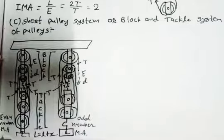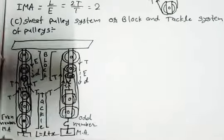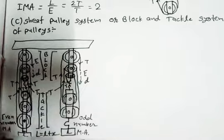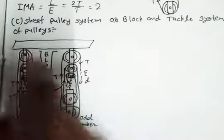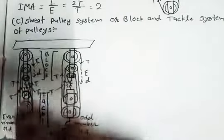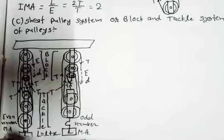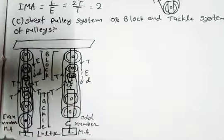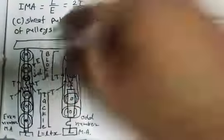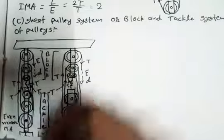Hello friends, now we are moving on to the C section of our topic, which is the shift pulley system or block and tackle system of pulleys. Here we have drawn two systems. In the first system I have used a total of 6 pulleys, which are systematically joined with each other. Suppose this is our fixed base where the pulleys are set. These pulleys are in even number — 6 pulleys. Upward three pulleys are known as 'block' and downward three pulleys are known as 'tackle'.